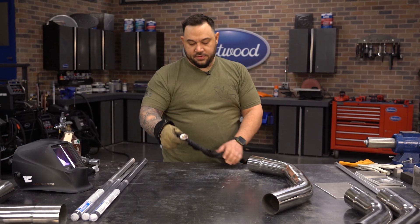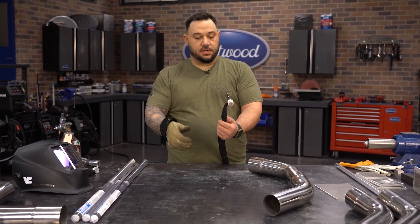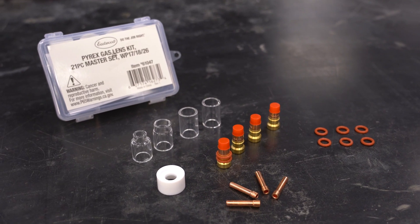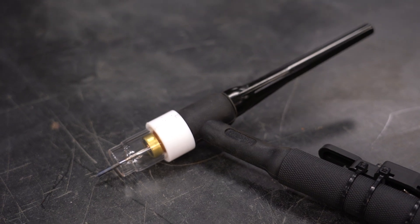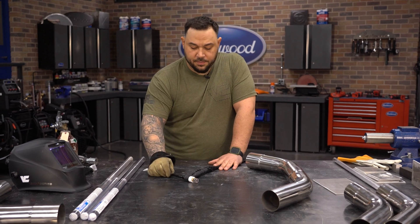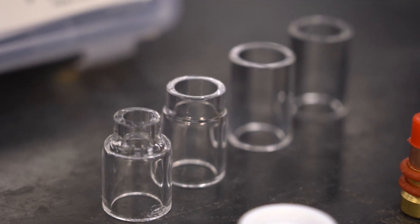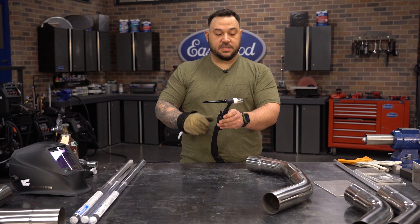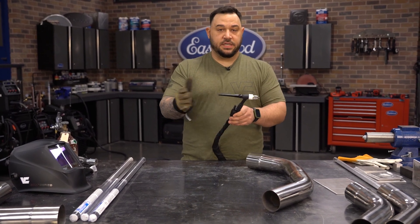This here is a WP17F — the F stands for flex, giving you the ability to position the torch the way you want. We are also running a stubby gas lens kit, which I prefer because it allows you to increase your CFH on your shielding gas and gives you a little bit better coverage. Right now we're running a Pyrex cup, looks like a number eight, and we have a 3/32 multi-mix tungsten, which is good for all your AC and DC applications.